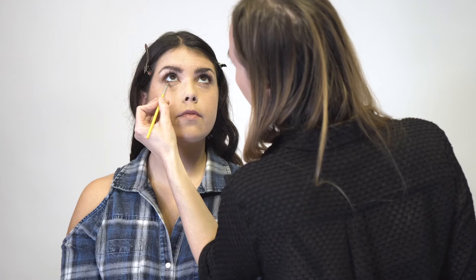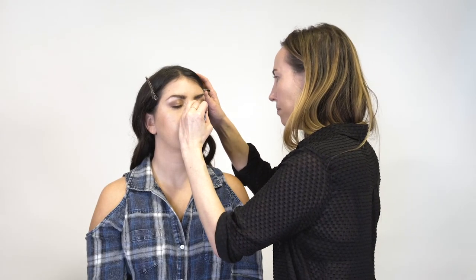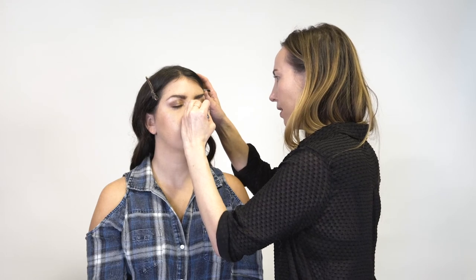Now we're going to go back under the lash line and just do another layer to deepen it. Next, we're going to use a liquid liner just to really make her lashes stand out.